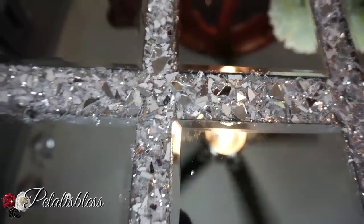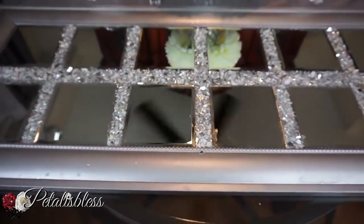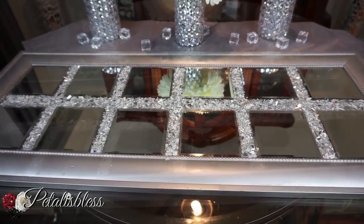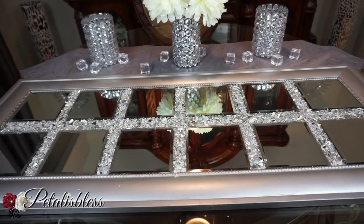No joke, this is so nice, I absolutely love it! I think I did a good job revamping this. Now let me show you where I placed it in my home.